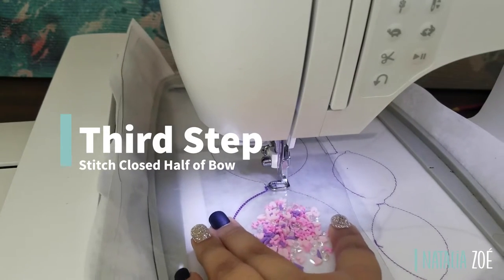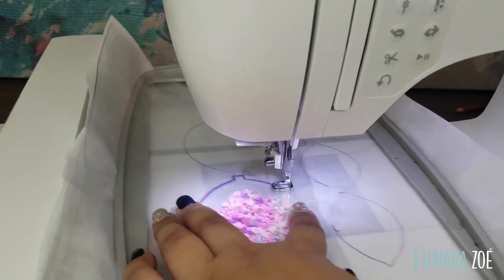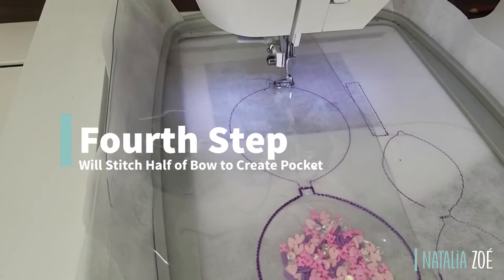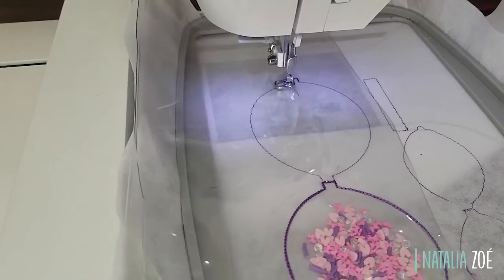Okay, so now we do the third step which will close our first part of the bow. Now we have to do that again on the other side — the fourth step will create the other half of the pocket for the bow.